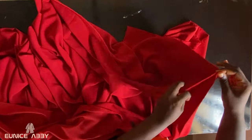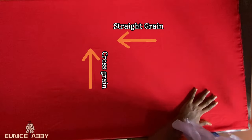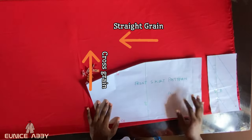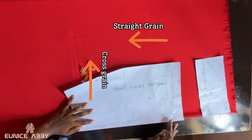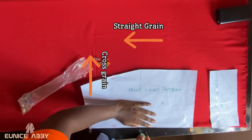The next step is to fold your fabric so that you can place your pattern paper on top of it. What I did was hold the two selvedge ends of my fabric and folded it into two. My fabric is not stretchy at all, but even a non-stretchy fabric usually has a direction with a little bit of stretch — the cross grain. I want that stretch to go around my body, especially since I'm not using any lining on this garment.